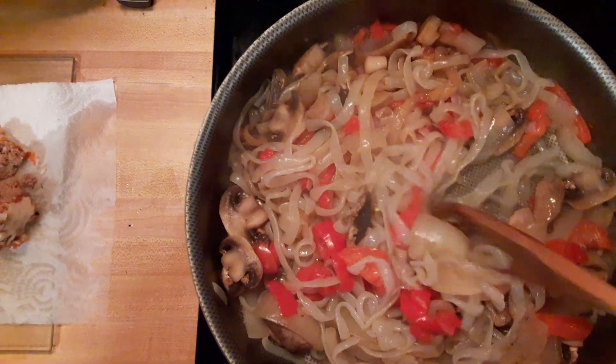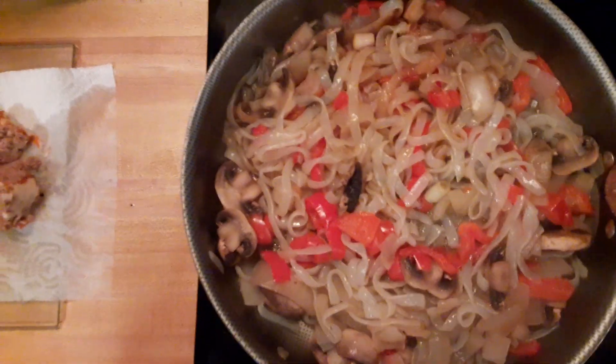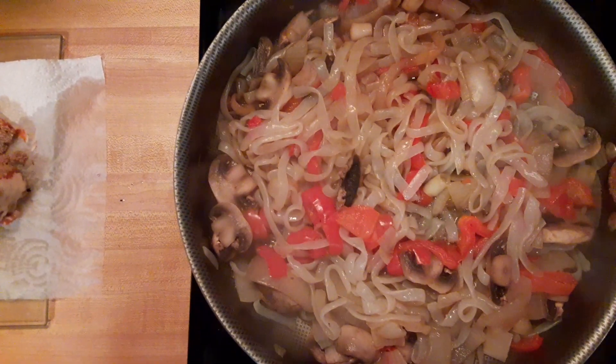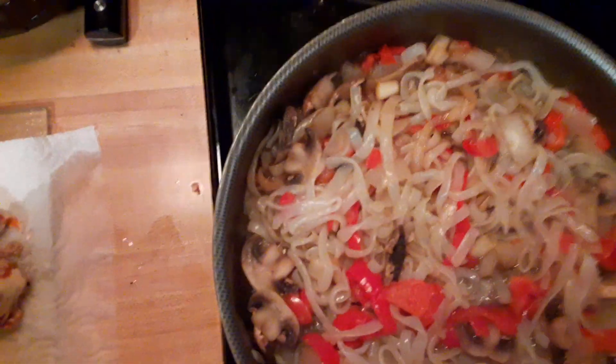So we're looking real good on those carbs. What I've done is put this in a pan and sautéed all four items together — the shirataki, the green pepper, the mushrooms, and the onions. And now that that's cooked, I'm going to add some of my sauce in here.